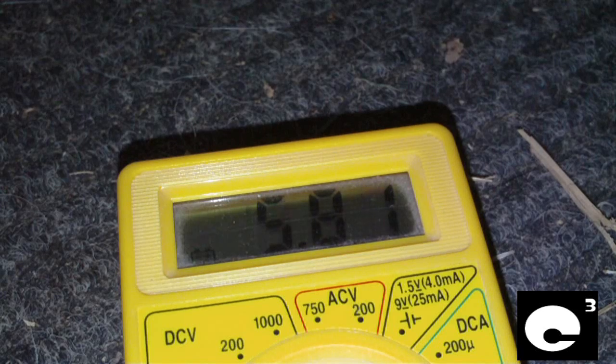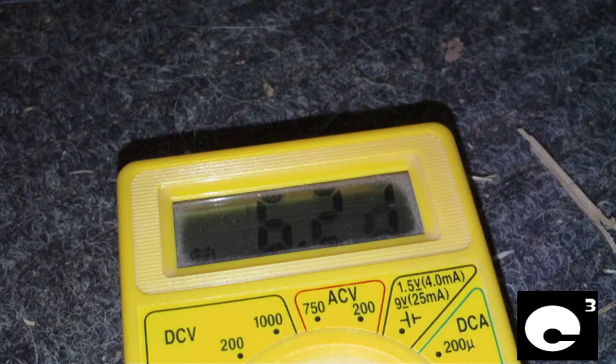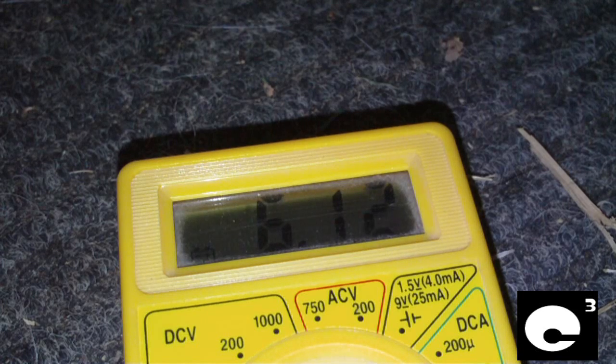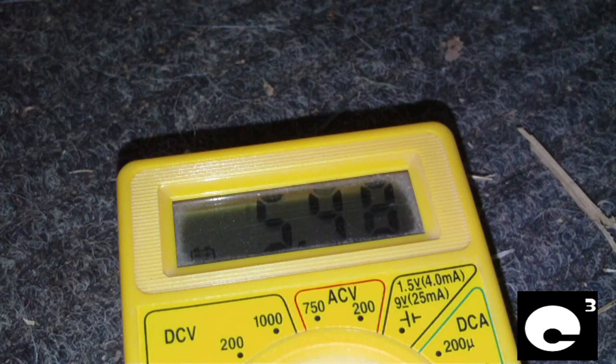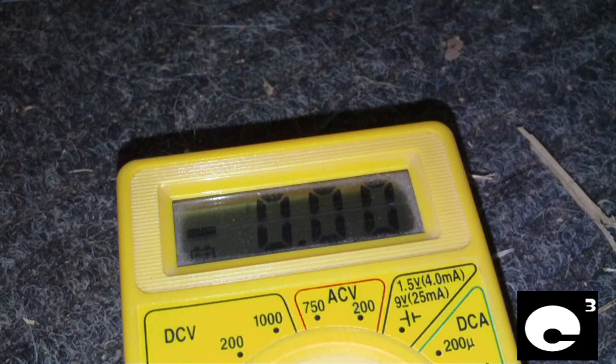6.3 volts. It's slowly counting down. This Antec kind of reminds me of a Bestec ATX 250-12E. It's at 6.1 volts. I'm going to cut it off — I don't need to be running like that for long because it can damage the ICs in it, particularly the controller circuit. Now I'm going to bridge the green and black wires on the main connector just to tell it to turn on. Then we'll have a look at the 5 volt standby voltage. Surprisingly, the motherboard this power supply came from works just fine — luckily it didn't fry any motherboards.